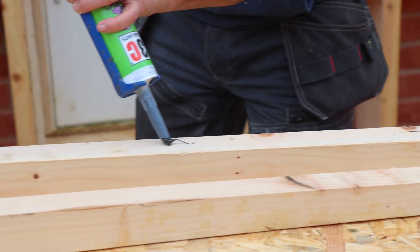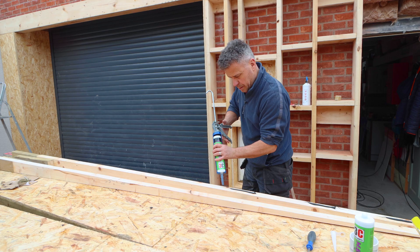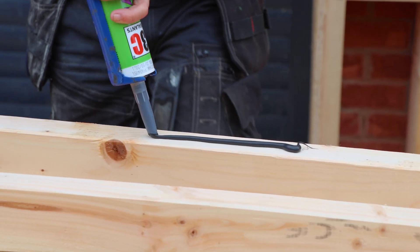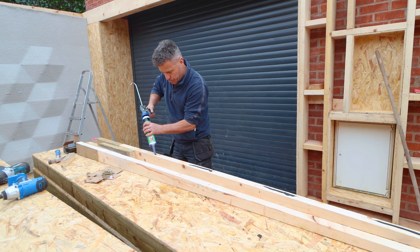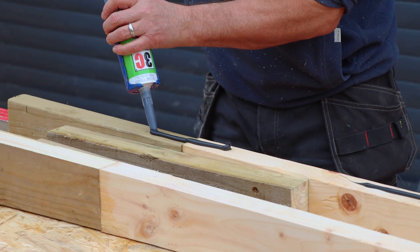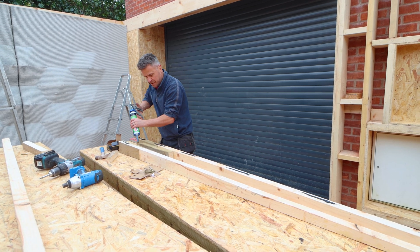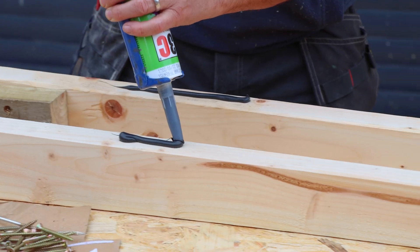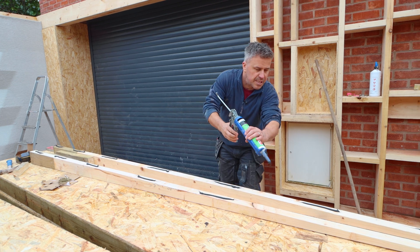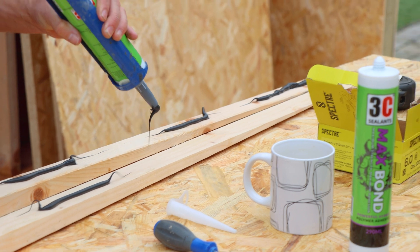What I'm going to do is apply loads of 3C Max Bond. This basically sticks to the top of that concrete printed wall and just helps support the SIP panels, stopping the edges of them sagging while it beds onto something — not that they would sag, it's just giving a little bit of extra belt and braces. I know this Max Bond will really work well holding it to two different materials like the concrete print and obviously a soft pine wood like this.